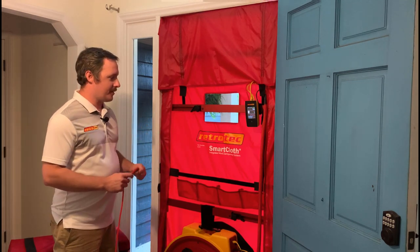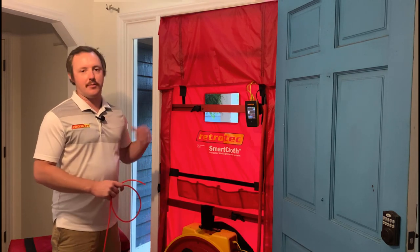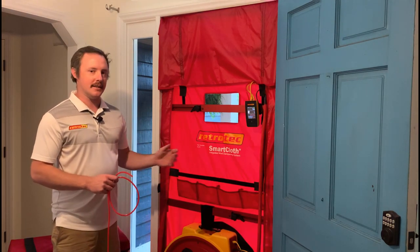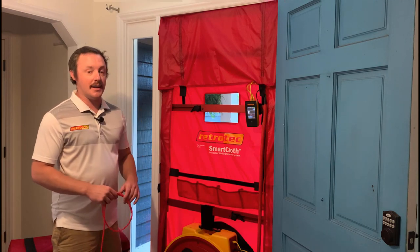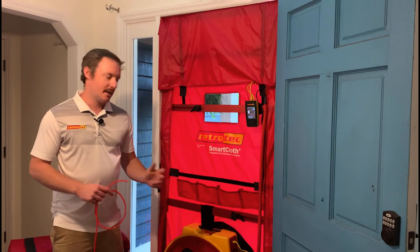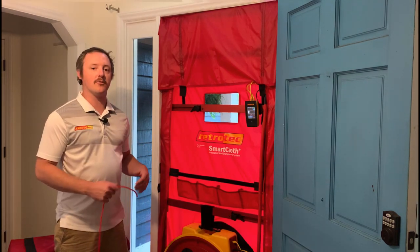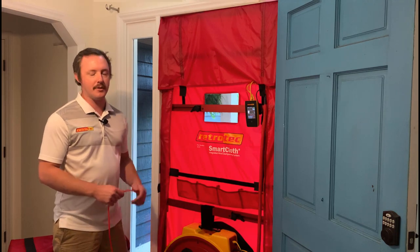One thing we have always told customers is that you want to get your outdoor reference tube out of the flow of the fan on the exterior and at least five feet away. Now you don't have to worry about that — you don't have to worry about anybody on your crew screwing that up. It's always going to be out of the way of the fan and set up correctly to give you a proper outdoor reference reading every time.